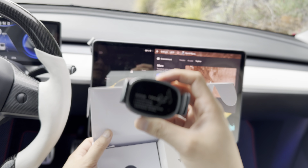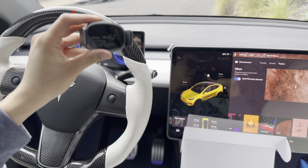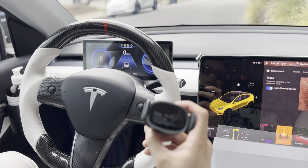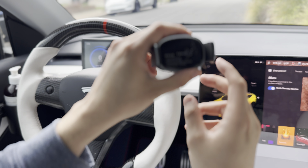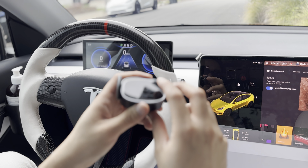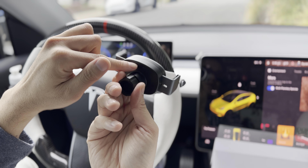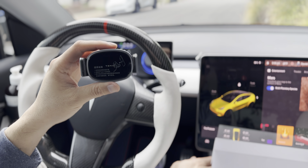This is the actual charger itself and the phone mount. The phone mount actually sits on your dash — so in a Model 3 or Y, it sits on that side or that side, typically that side. Basically, there's a switch in the back that you press and it automatically collapses.